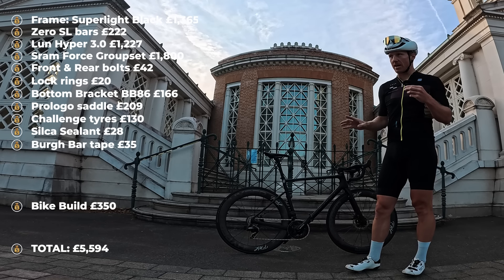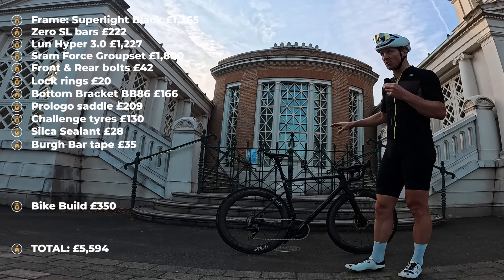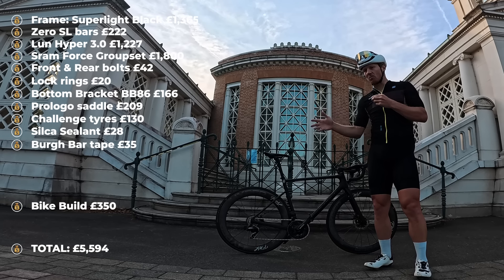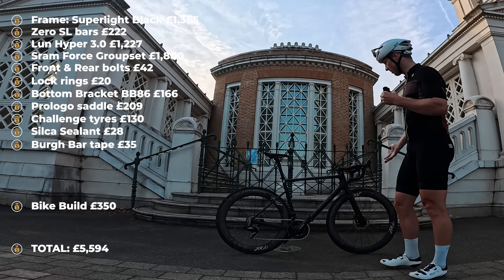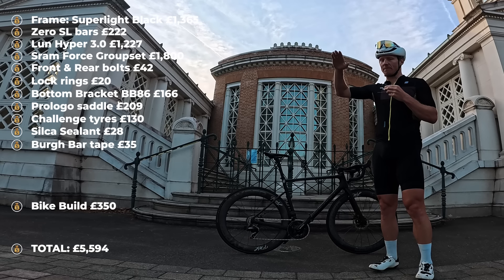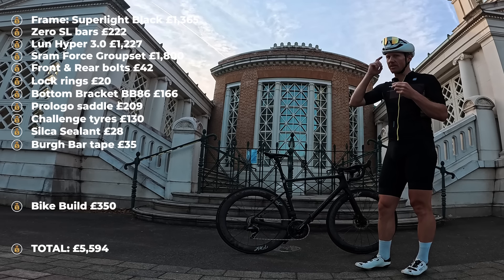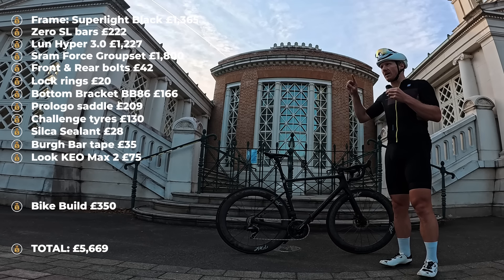Based on my calculations, I think it's about £5,275 with the bar tape, or £5,250 without. Then you've got the £350 build cost, so you're looking at about £5,800 all in for effectively this build, which is SRAM Force. For those who don't know, SRAM Red sits at the top, SRAM Force is in the middle, and SRAM Rival sits below — comparatively like Ultegra. Pedals were included too, at about £75.